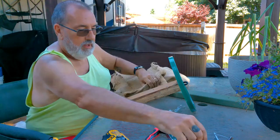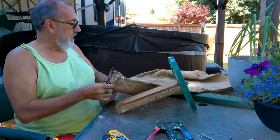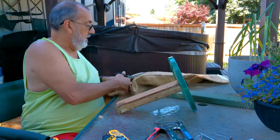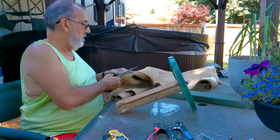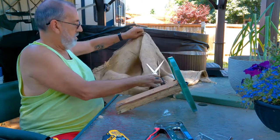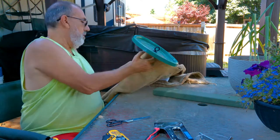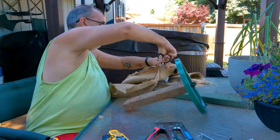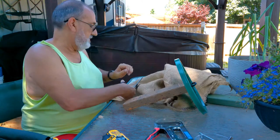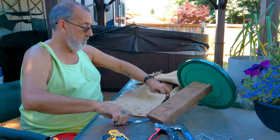Now we're gonna measure out the burlap and cut that down to size, and I'm gonna wrap it and staple it to the board. I like the burlap because it's got a nice texture to it — it's nice and rough and the bees can easily hang on to it. All this stuff is really cheap. The only thing I actually bought was the burlap and the eye bolt up on top. The rest was just two pieces of lumber and a chunk of rope I had laying around the house.